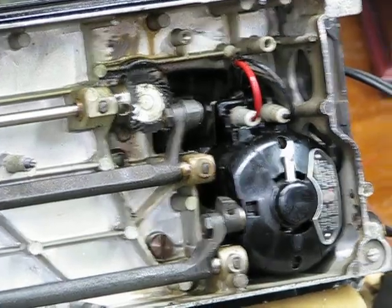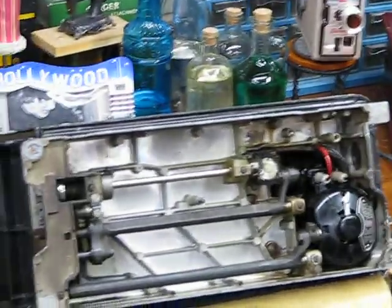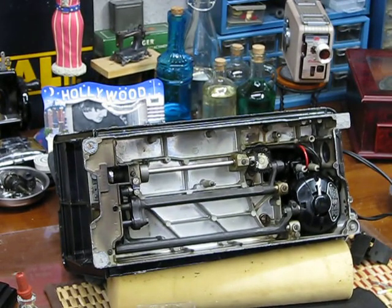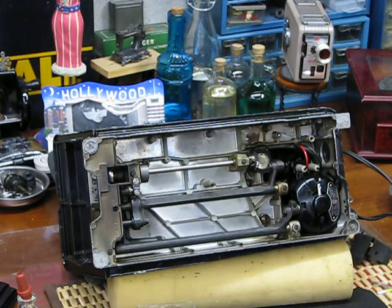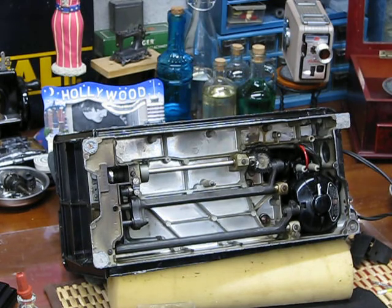I'm going to be doing a giveaway — not even sure which machine I might give away yet — but it's going to be based on needing to identify these songs that I'm about to play by name in sequence. After you've identified all 14 songs, you then need to specify which is your favorite song and why. Bill is going to be collaborating with me to judge this one. Here's the first song.